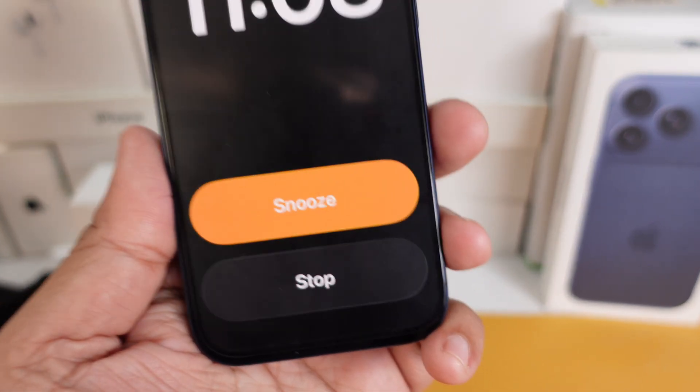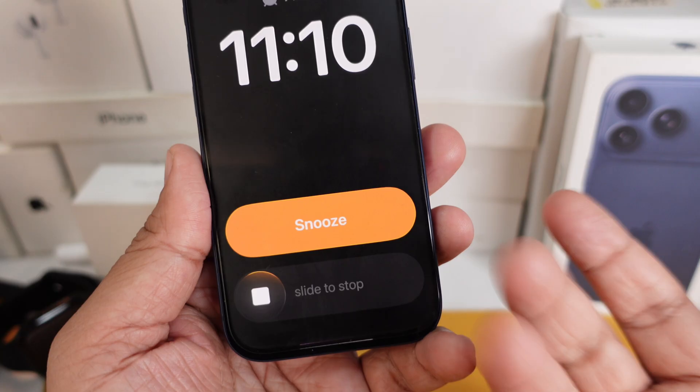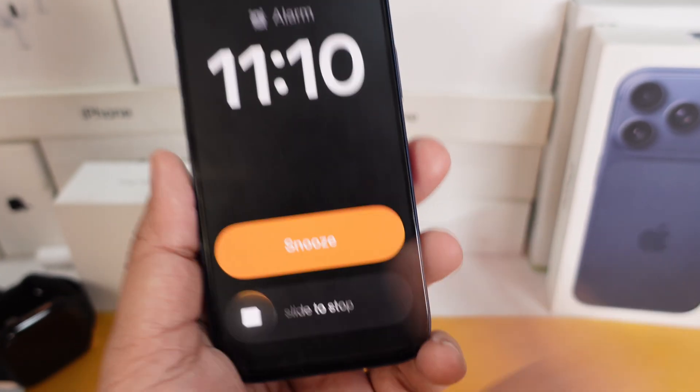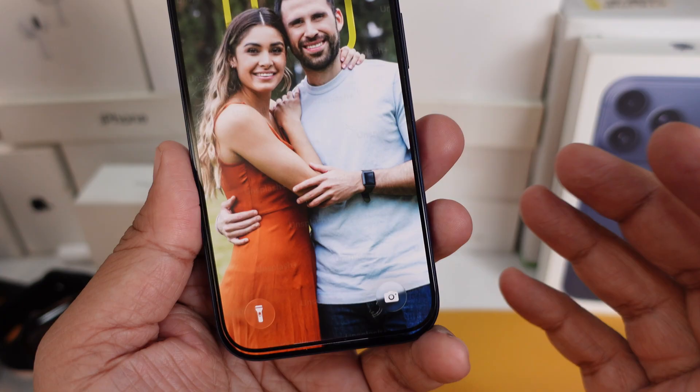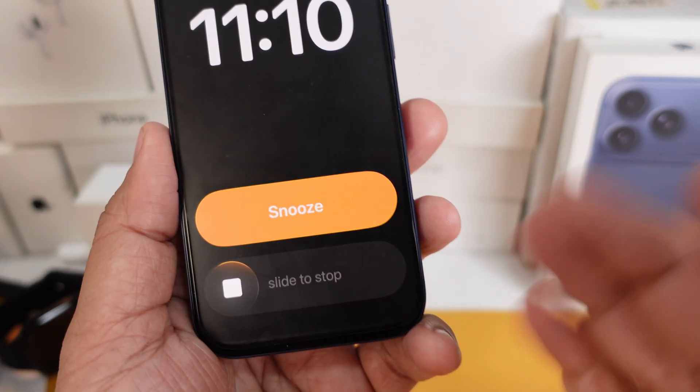Here's how you can bring back the tap to stop alarm button on your iPhone. Apple kind of changed how you stop alarms in iOS 26.1, and it probably threw off your morning routine a bit. Right here, instead of just tapping to stop the alarm, you now gotta slide it.